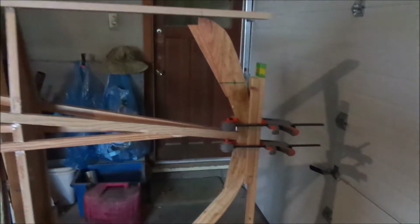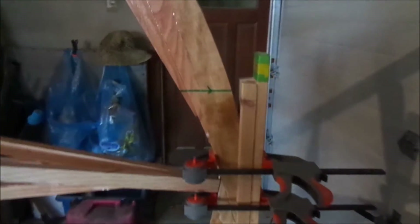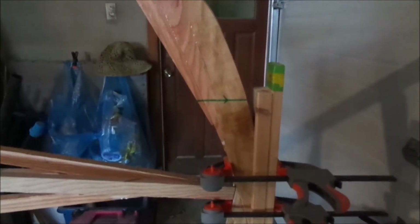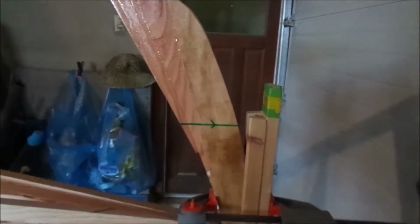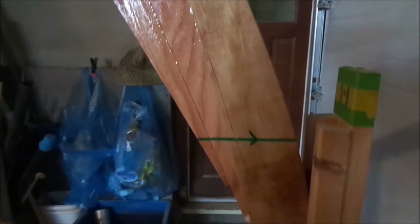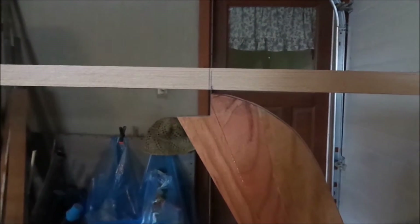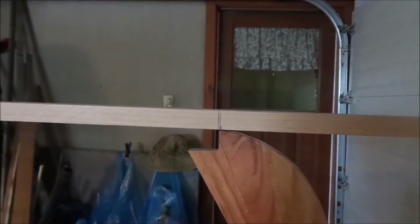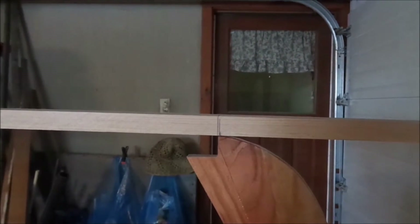I have my stem temporarily clamped into place, and you can see with the guides it really helps to hold the stem aligned properly. My parallel line is there — I'll use my level on that to make sure it's perfectly level. I have my notch cut into the stem and I have it marked where I want to cut the plank. Next I'll shift the stem into its final position — just shift it up and it will be ready to glue on.